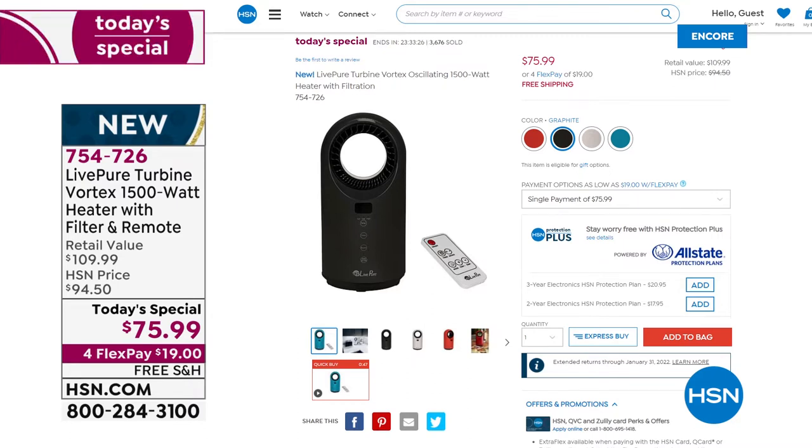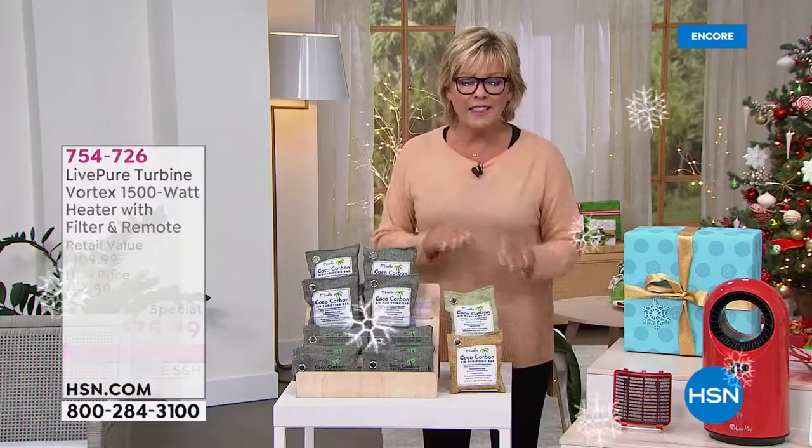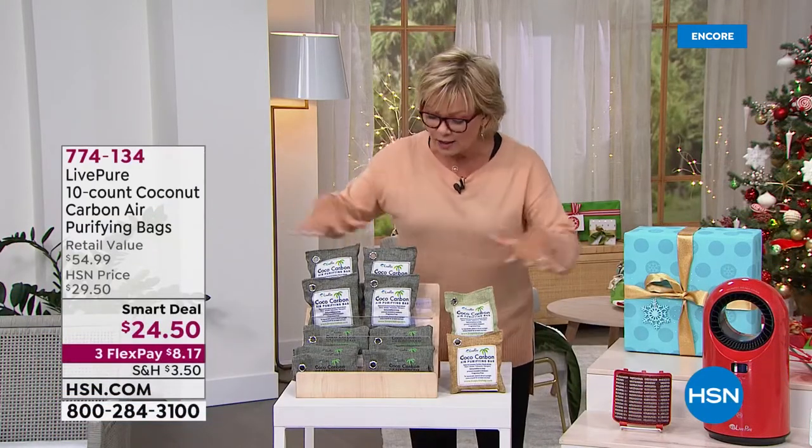754726 is the item number. Go to hsn.com and put it right in your basket — still enjoy all the incredible FlexPay or HSN Card Flex options, free shipping for all of you. Before I let you go, Vonnabelle — I know LivePure has come out with these wonderful cocoa carbon filter bags that are brilliant. Can you tell us about them? We have three colors and you're getting a bunch.